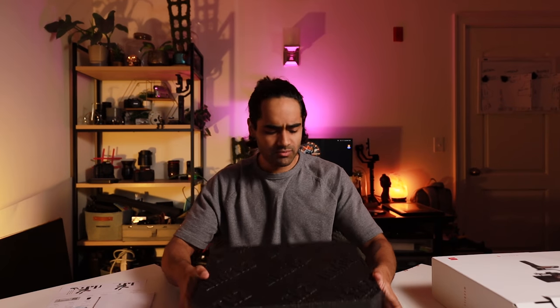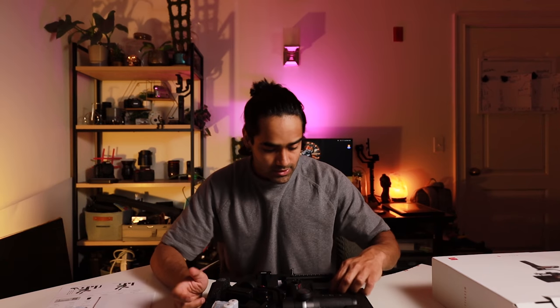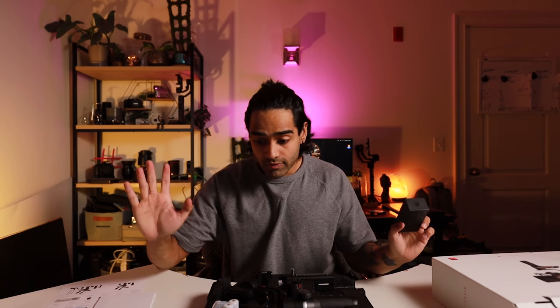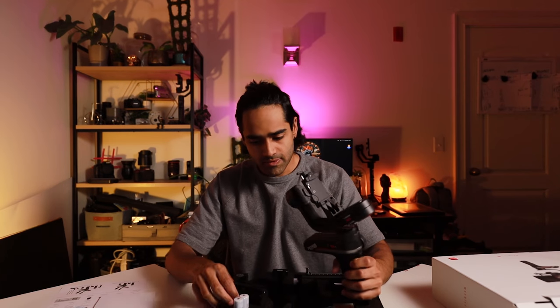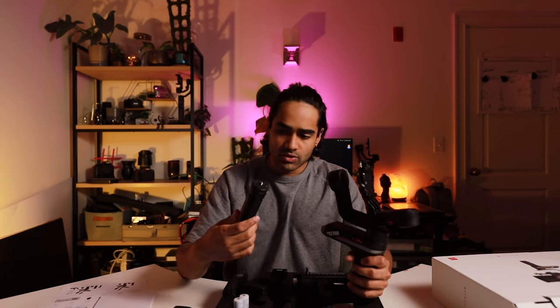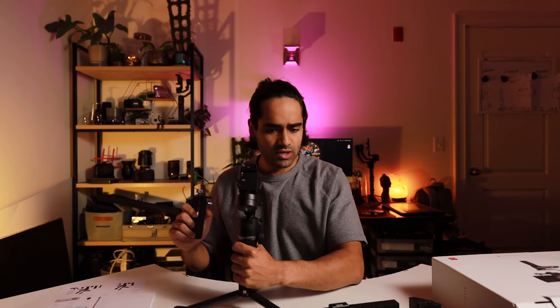Looks like they've downgraded on packaging — it's styrofoam. It's nice that they have the branding on the front, but it's still styrofoam. When I bought the last one it came in a box. I guess they just want to sell you the box separately to make that extra money. Here's the gimbal, here's the charger, here's the stand. You need to plug it in — I should probably read the instructions.